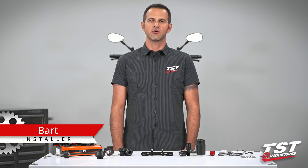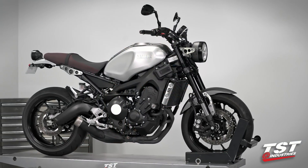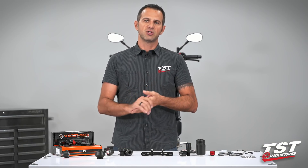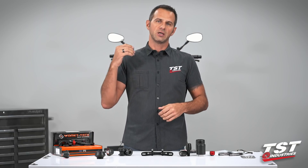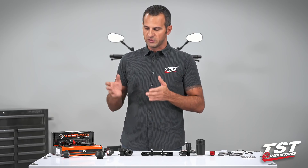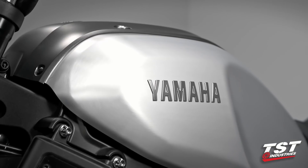Hey guys, welcome to TST Garage. I'm Bart and today in the shop with me I have a 2016 and up Yamaha XSR900. Over the next couple of days we will be transforming this bike into a TST spec version. All the parts that you see in front of me will be mounted on this bike and we will be performing video installation instructions on each and every one of these parts. You can watch each video on our YouTube channel or on our website.